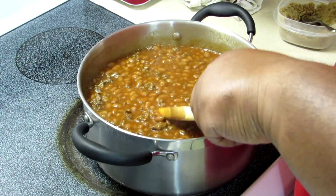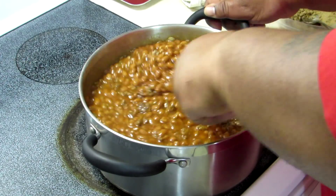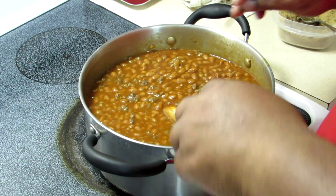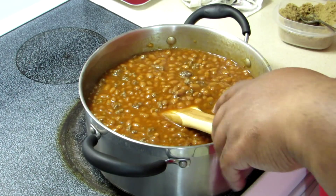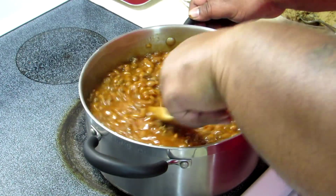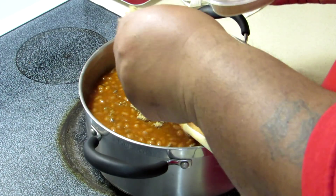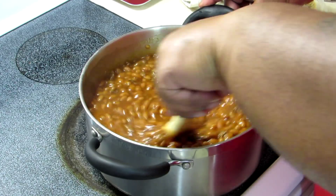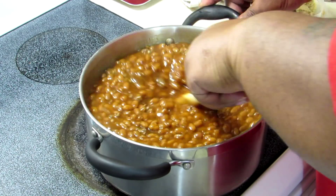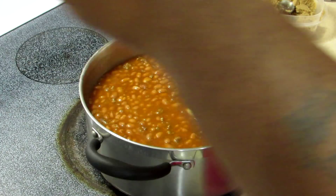Keep the fire low because you don't want to burn the bottom. You get burnt beans, it's over — it's a wrap. Keep it stirred. Another good thing is to use ground sausage — that's really good too — but since I was using hot links I didn't want to mix both together. So I got just the ground beef here. Put that in, then add my brown sugar to it, mix that in real good. And that barbecue sauce you hooked up earlier — get that and put it in there.